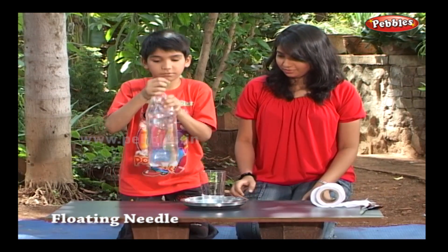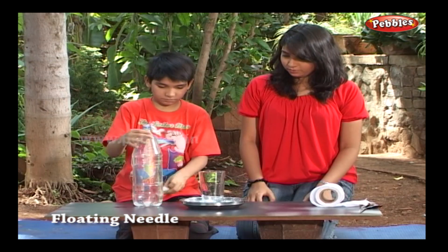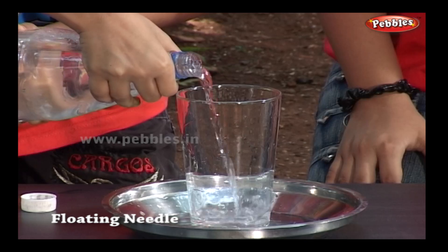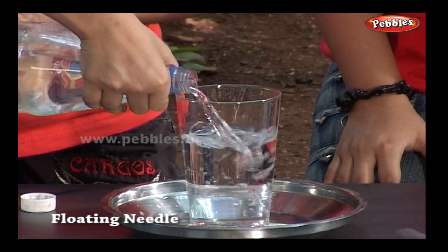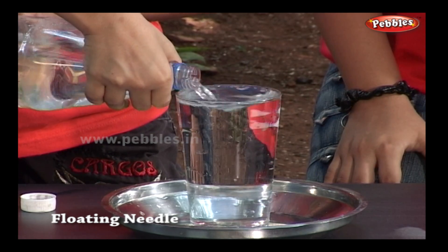Nobody will believe you if you claim that you can float a stitching needle on water. But actually you can. Take a glass filled with water, and fill the water up to the rim of the glass.